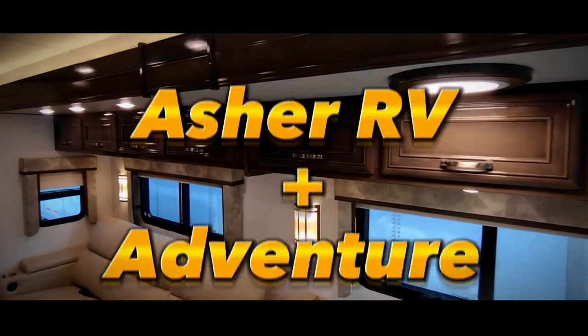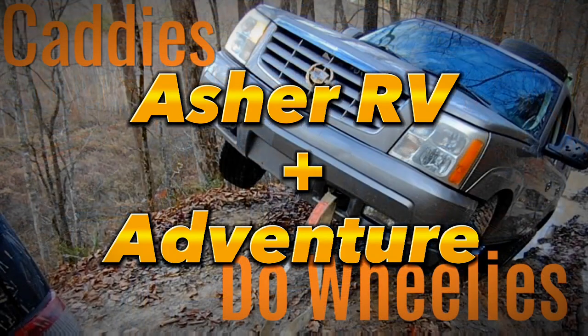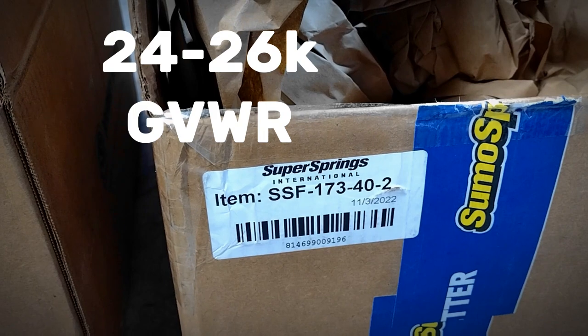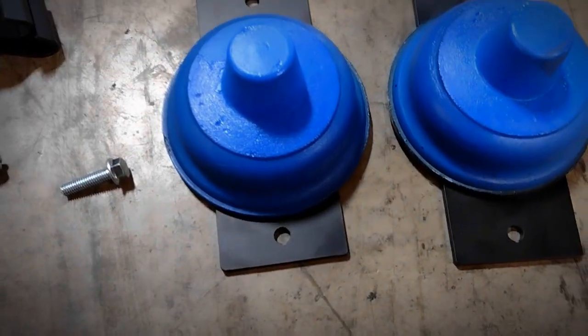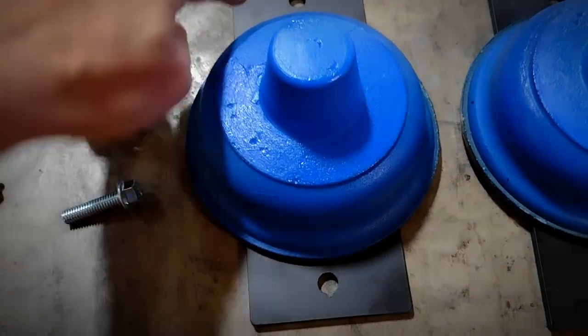We've got our sumo springs in for this Tiffin. This is the correct part number for this unit — it is a 26K GVWR, and this kit is actually for the 18 to 22K range. I already have the initial install on video. We got these lower brackets, which were not correct for this 2013 Tiffin Open Road, but these are the correct lower brackets for this model.